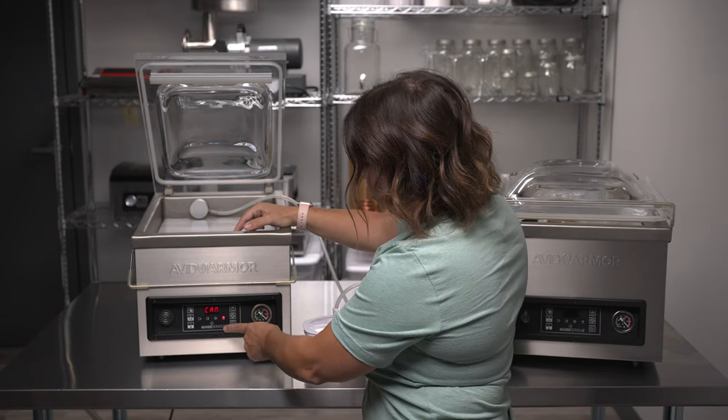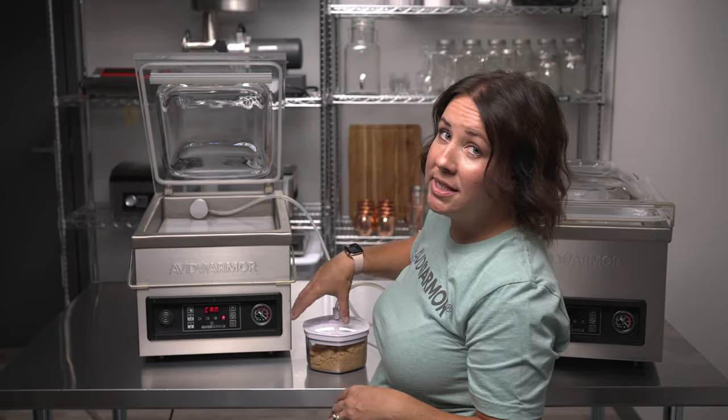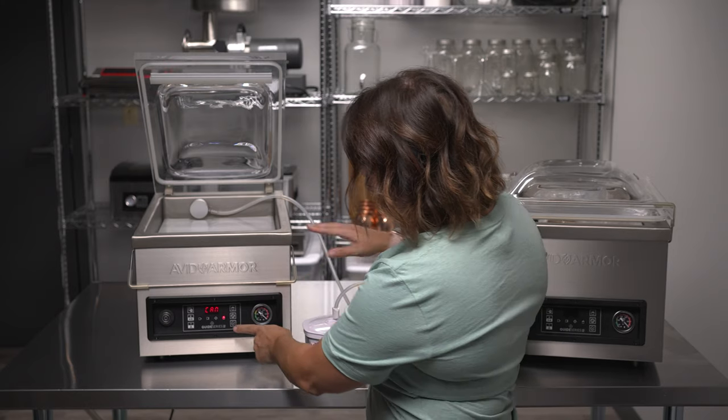To get it to start, press the checkmark button. That's going to start the canister cycle — it will run for 10 seconds and vacuum seal the canister.